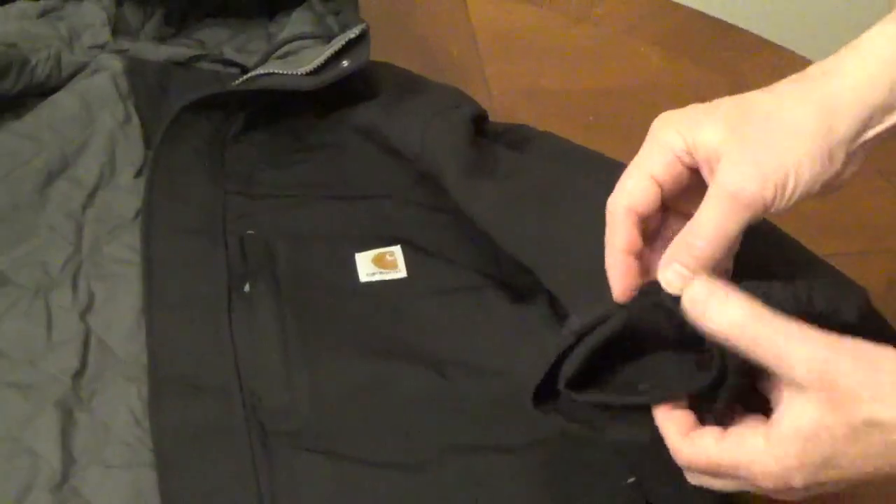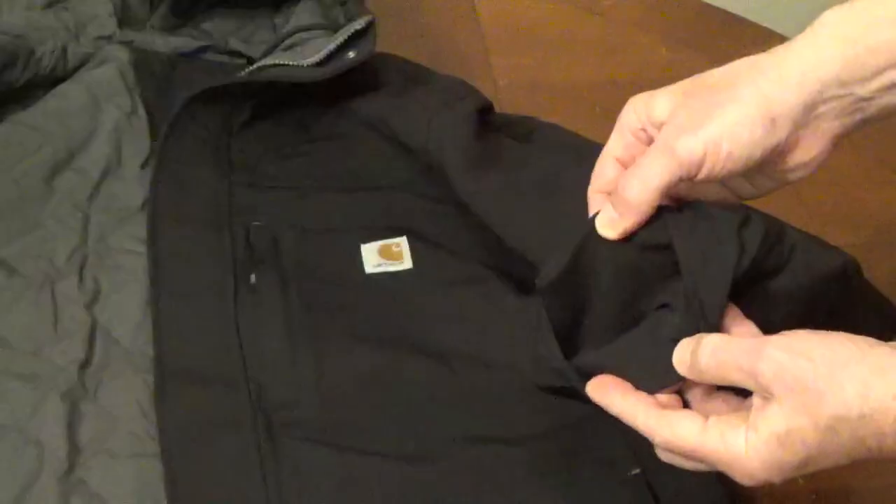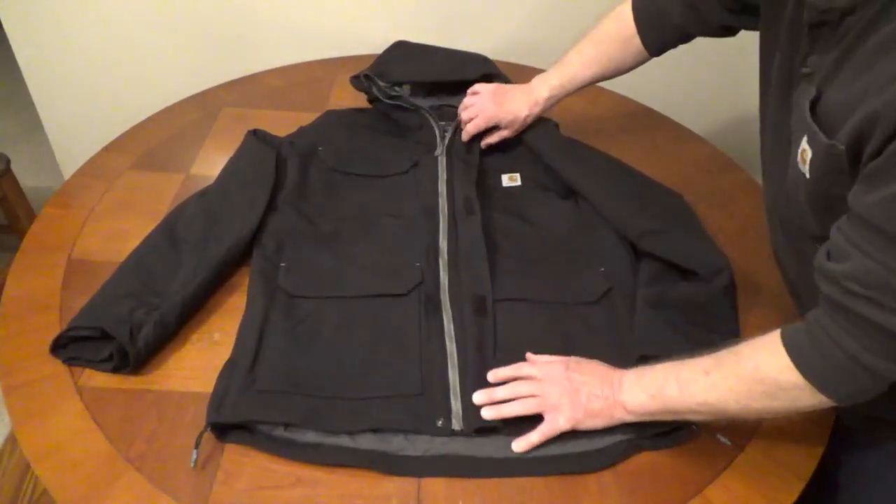The cuffs are elastic to keep out the cold. There's a wind flap over the heavy-duty front zipper with hook and loop fasteners.